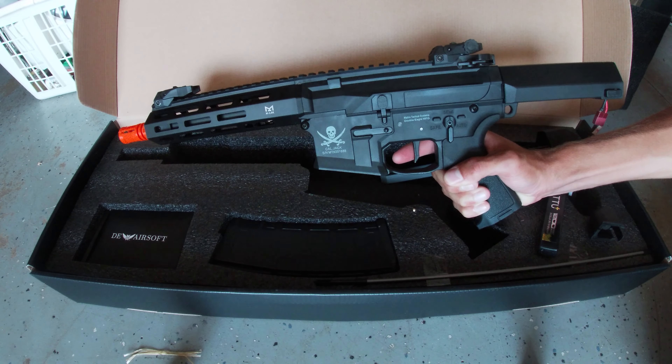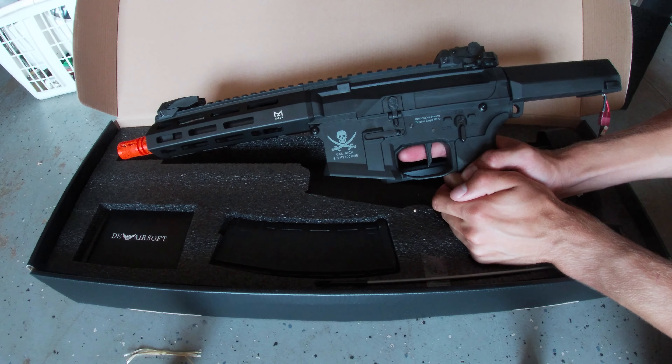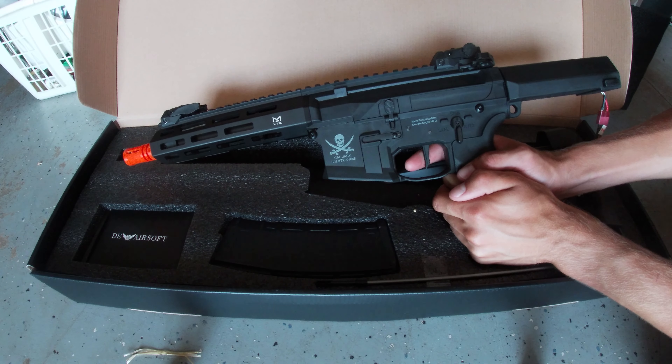There we go. So pull it, let go of it — and I have the highest sensitivity setting on it. And that's all on semi right there, and that's not even me trigger-fingering it too hard.